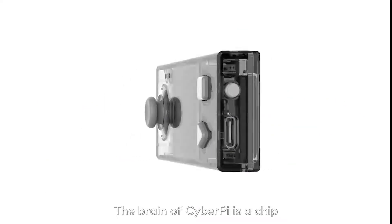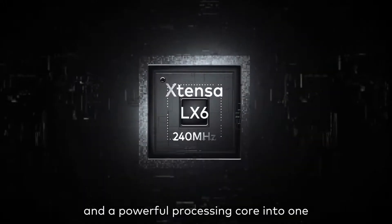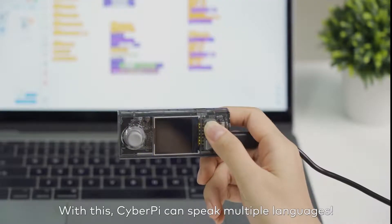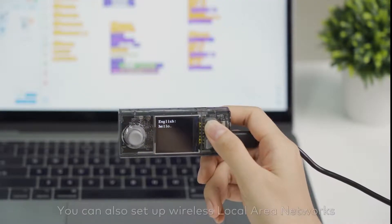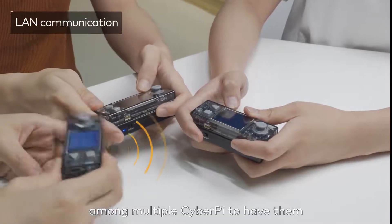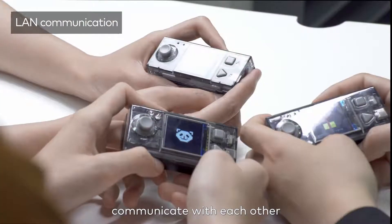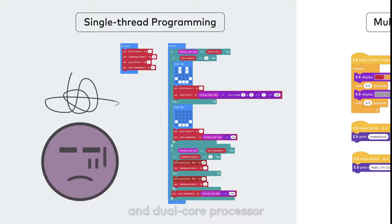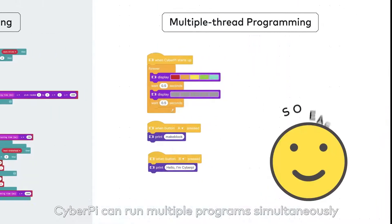Here's something cool: the brain of CyberPi is a chip that integrates Wi-Fi, Bluetooth and a powerful processing core into one. With this, CyberPi can speak multiple languages. You can also set up wireless local area networks among multiple CyberPi to have them communicate with each other. With its large memory capacity and dual-core processor, CyberPi can run multiple programs simultaneously.